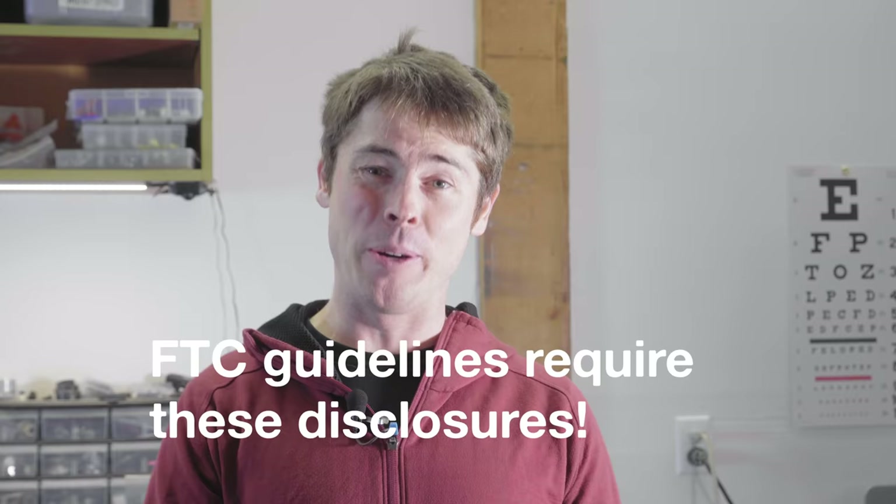Before we dive into the video, I want to give you a quick heads up. This video is proudly sponsored by Jensen USA. They're a big supporter of mine, and anything you purchase through the links in the YouTube description below will directly support my channel. I'm also supported by Ibis Cycles, P&W Components, Industry 9, Cali Protectives, Kitspo Cycling Apparel, and Shimano.